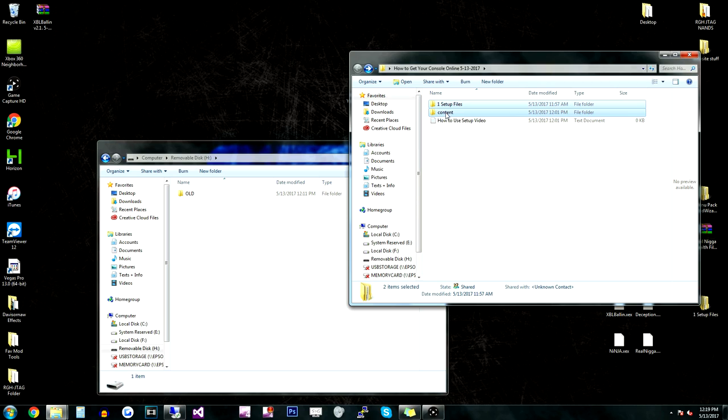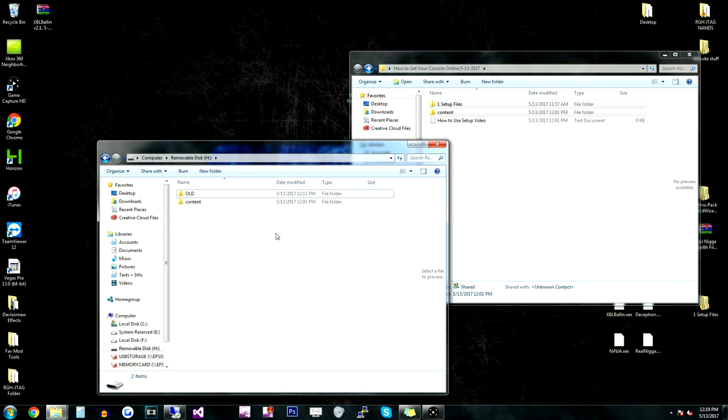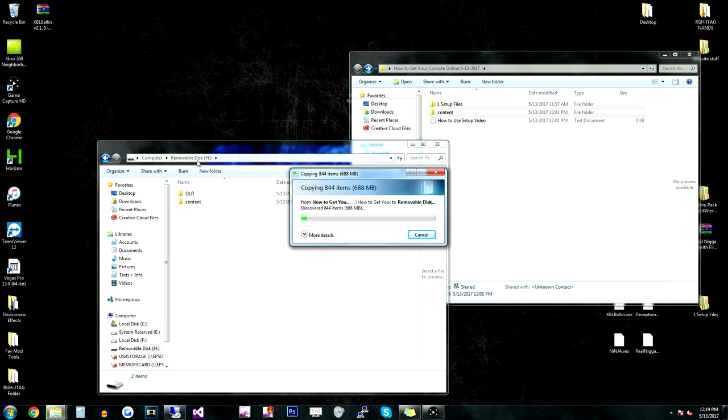Now this content folder actually has XCX menu on it. So when you put it on here, XCX menu will be on your flash drive. We're just going to drag it and drop it over to our removable disk or our flash drive. And once that's done copying, I'll see you guys on the next step.